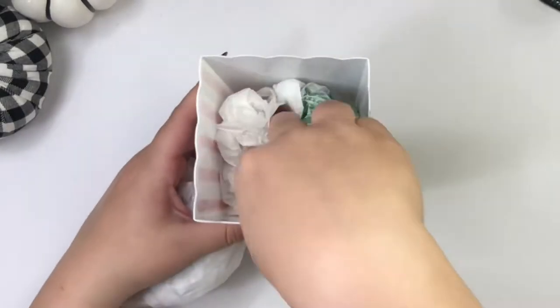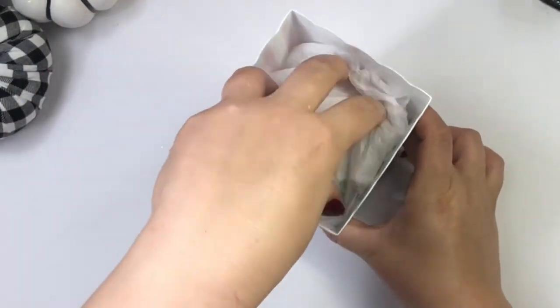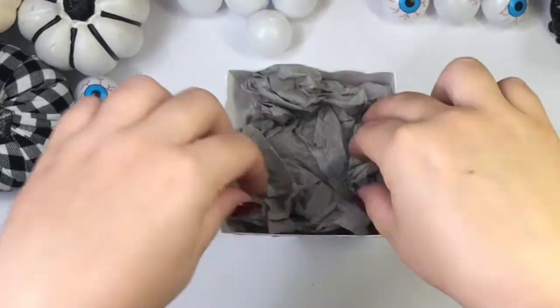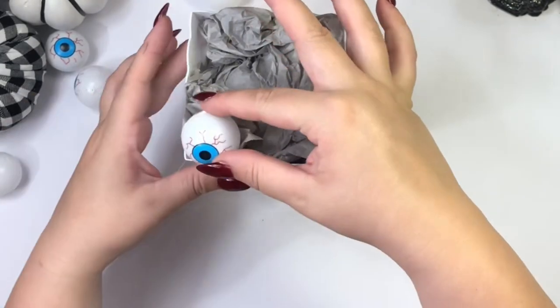I am filling my bucket with some Dollar Tree plastic bags, and then for the top I used this gray gift tissue paper. Using my hot glue gun, I'll be gluing the eyeballs to the gift tissue paper.